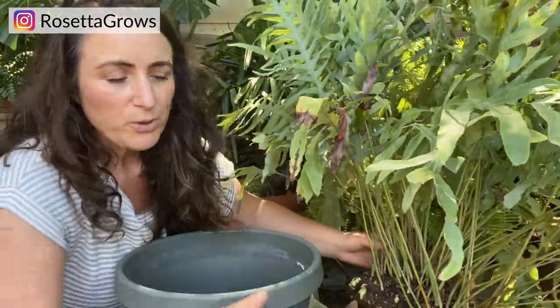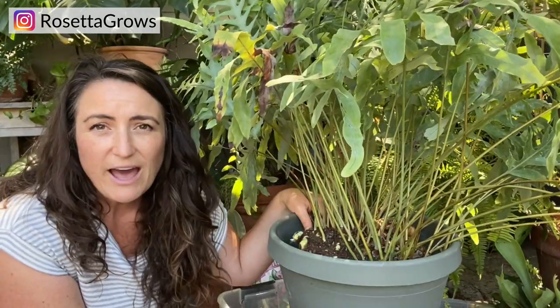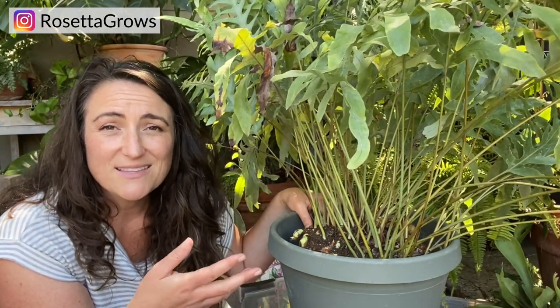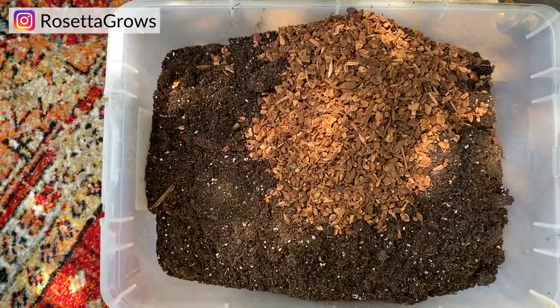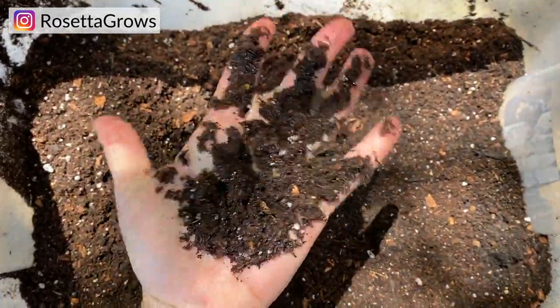Soil does matter for blue star ferns. Most of them at the store are grown in regular potting mix, and that's totally fine, but these plants are actually epiphytes, which means they grow on trees. They're not used to sitting in a lot of soil. They like to be humid — that's their jungle environment — but not necessarily super wet soil, so we want well-draining soil. I used basic potting mix amended with orchid bark and orchid mix, which is a mixture of sand and bark, and it also had some worm castings in it.